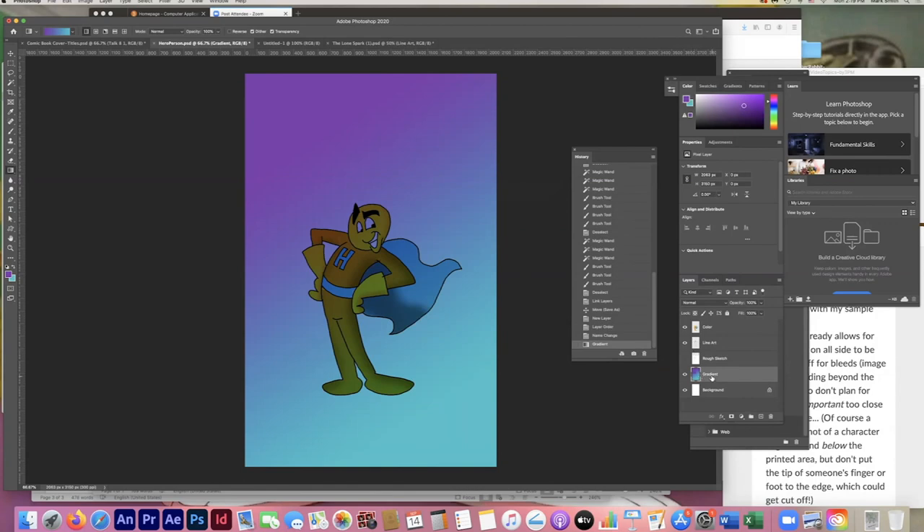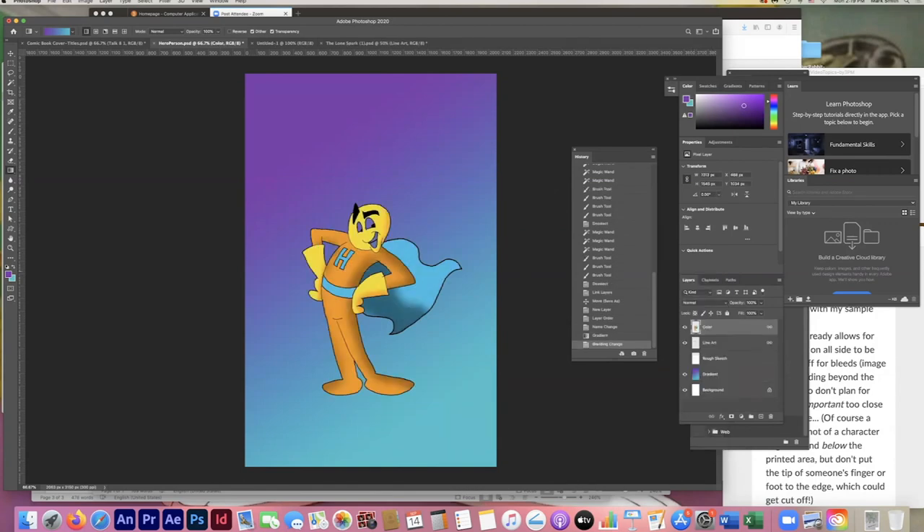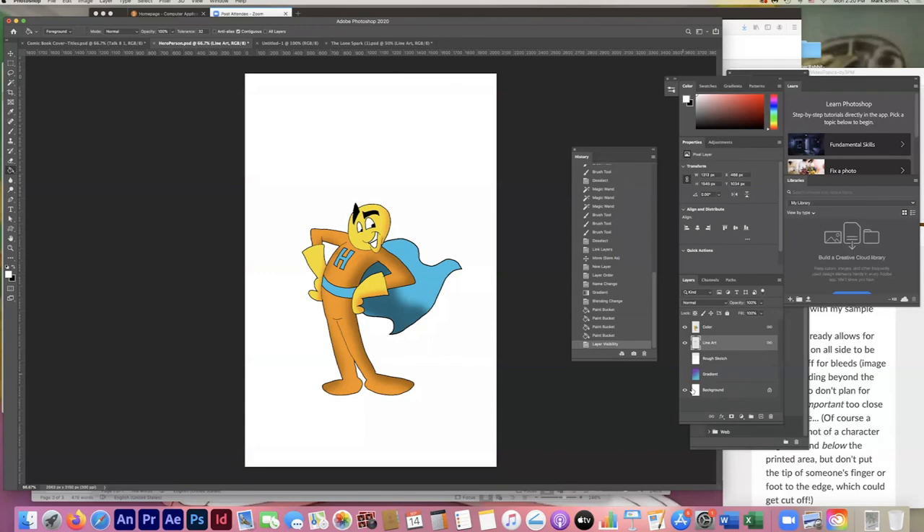The character gets a bit lost with that gradient. Also, I forgot to paint his eyes and teeth. I'll get my paint bucket back — it's under the gradient tool. Clicking this icon resets to the default foreground black and background white, but I want white right now, so I'll swap them. On the line art layer, I'll pop in his eyes and teeth quickly. I'll hide the gradient layer for the moment and bring back the rough sketch to remember the title — Hero Person, The All-Purpose Generic Hero.